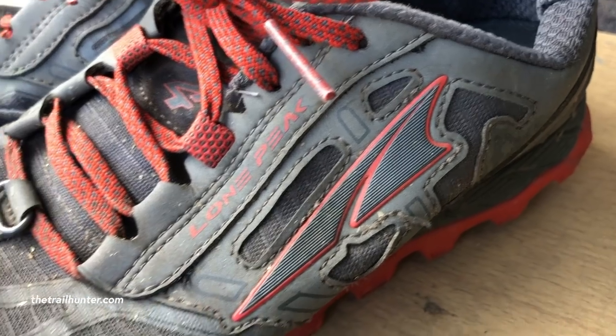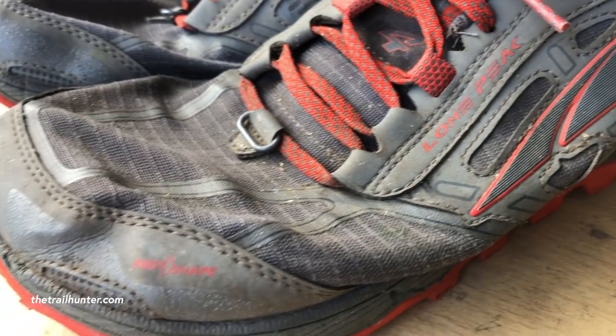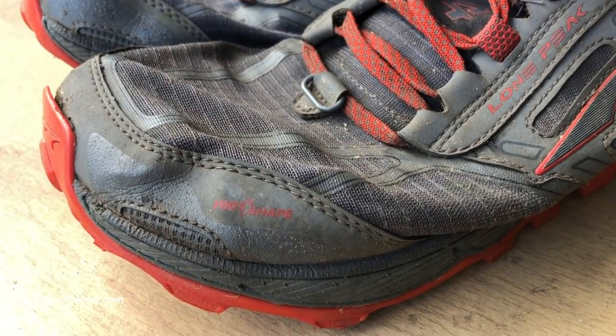Now let's talk about some of the features. There are a lot of really cool features on these trail runners even though they're still very minimal. They're made of a very durable mesh upper, and the benefits of having a mesh upper are that they're incredibly breathable and they're going to dry very fast, so your feet aren't going to sweat as much, which also adds to the comfort factor.